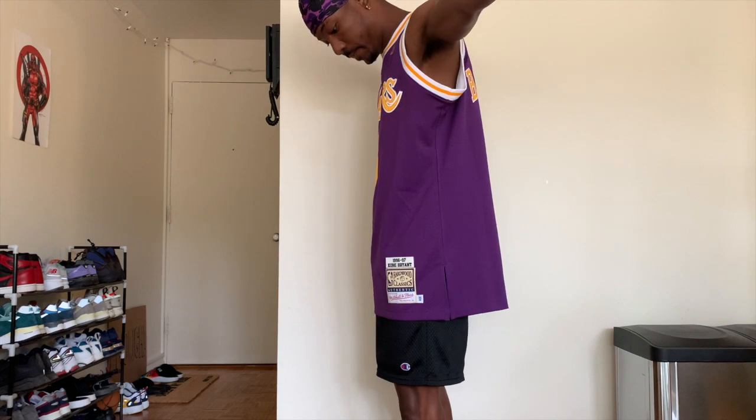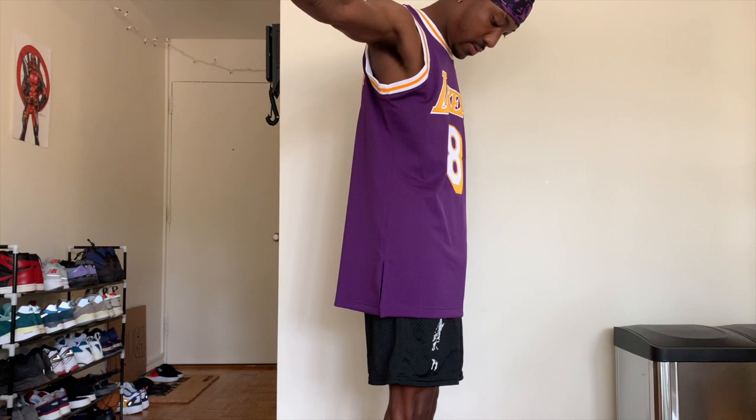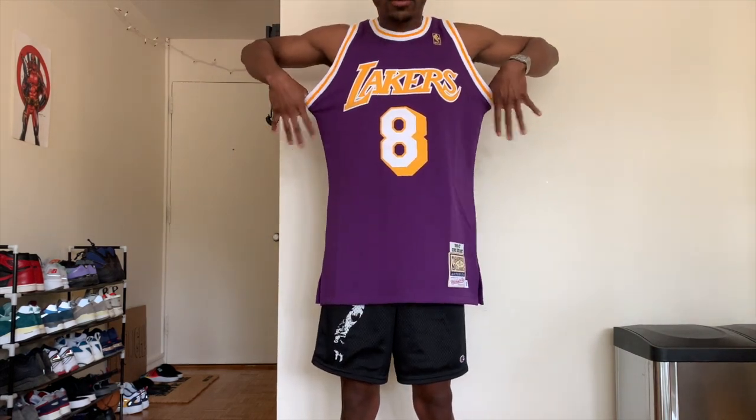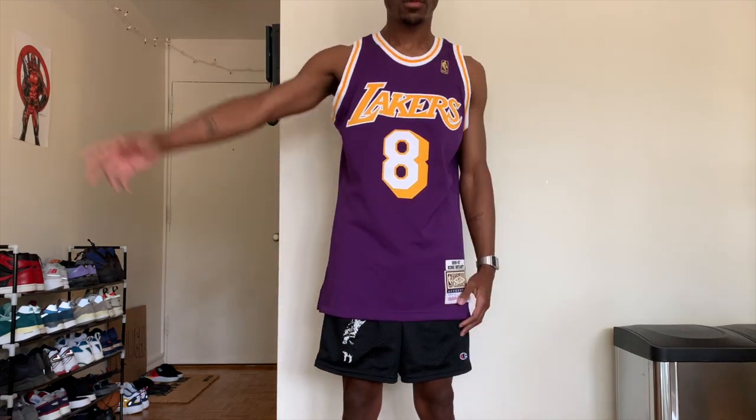The first look you can see is no t-shirt underneath, which is how most people will wear it — summertime when it's warm, or even going to a game. Even if you're indoors, this is probably the best look because it looks the most like you're actually at a game.